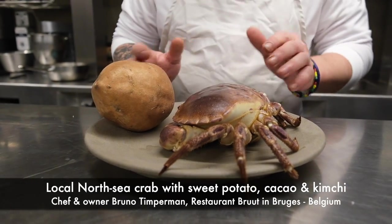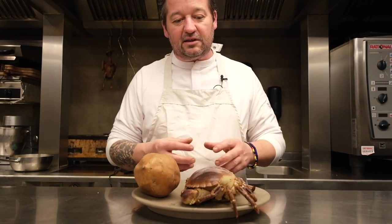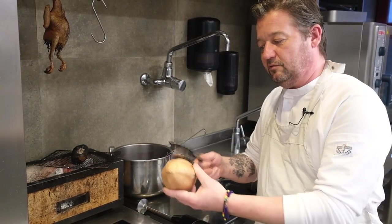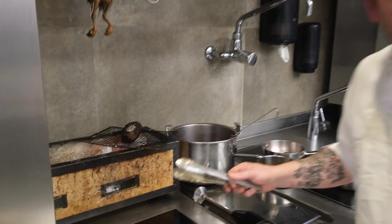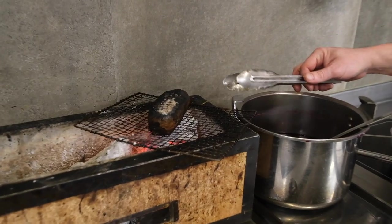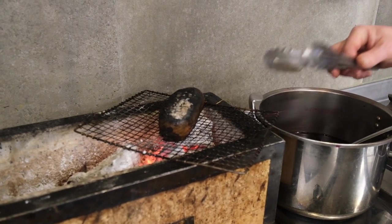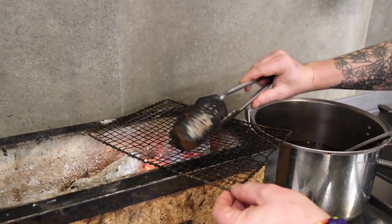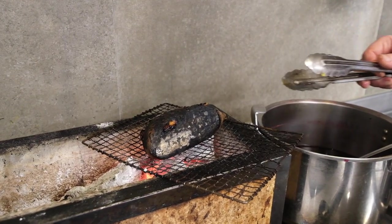From the leftovers from the crab, we make a bisque with cacao and kimchi to have complexity and spiciness. What we do is we cook the sweet potatoes on the grill, because we want to lose as much moisture as possible to have as much fibrousness as possible. Also, the smokiness of the sweet potato will enhance the bisque that's made with cacao.